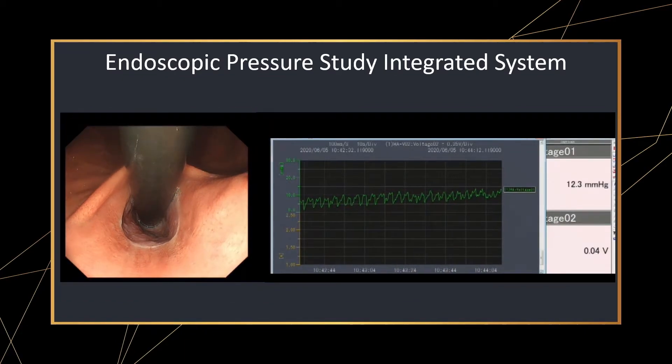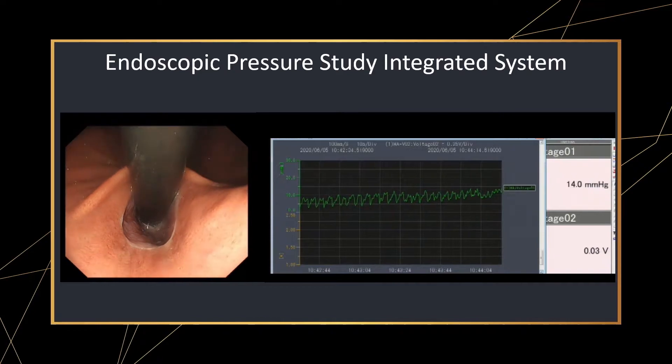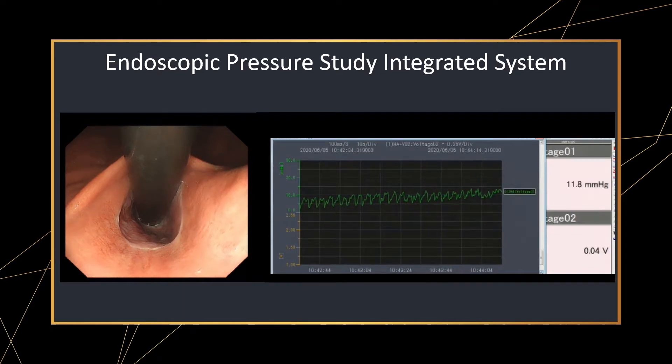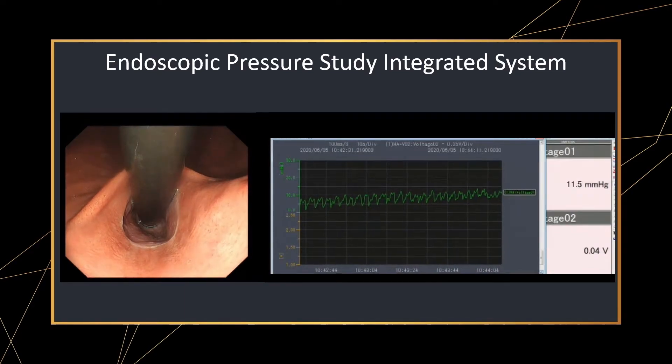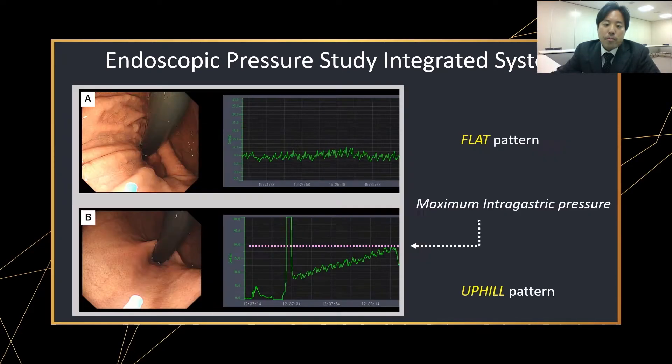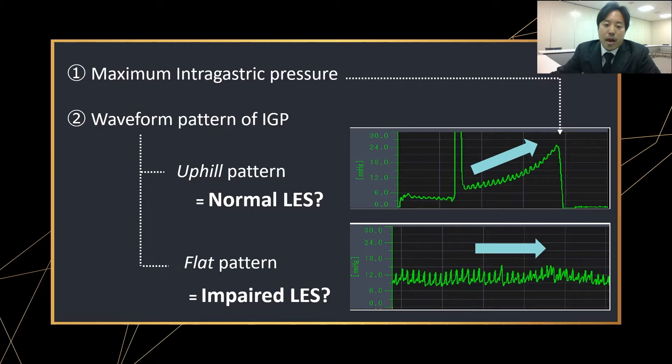This is another case. There is no increase in intragastric pressure even with continuous insufflation, showing a flat waveform pattern. The pressure is continuously released with slow belching, showing that LES is likely impaired. During IPSIS, two parameters can be easily assessed: waveform pattern and maximum intragastric pressure. The maximum intragastric pressure is the point when belching occurs with insufflation. Our hypothesis is that normal patients have an uphold pattern with high intragastric pressure, whereas GERD patients have a flat pattern with low intragastric pressure.